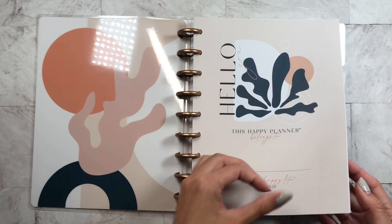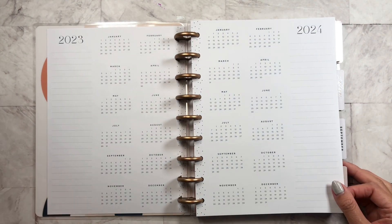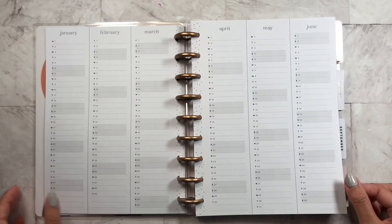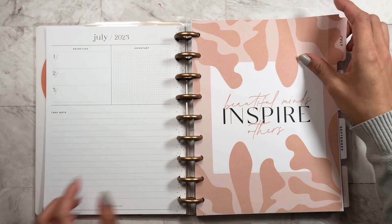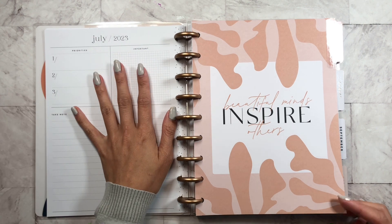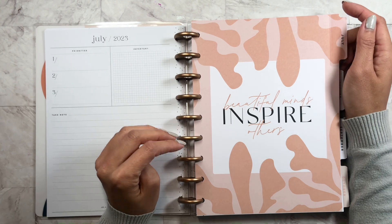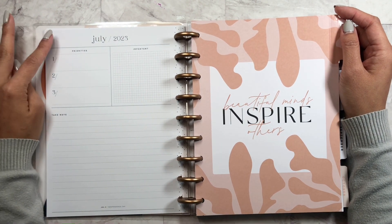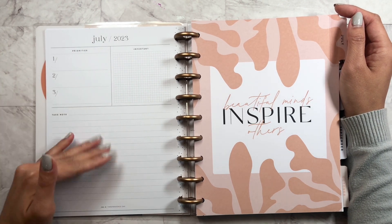You have your name page, and then you have your year at a glance. And then this is the dashboard layout for July — it is very neutral, so I'm excited. I love neutral, clean layouts. You have your priorities for the month, anything that's important, and then a take note section.